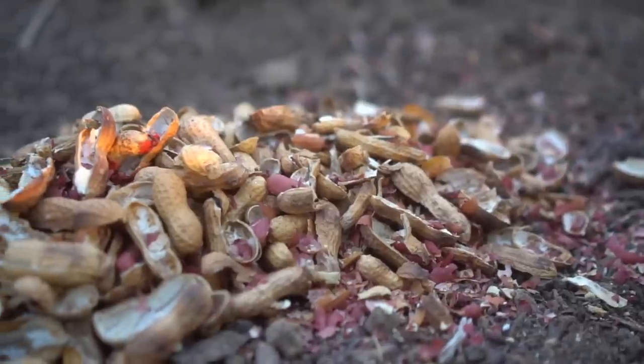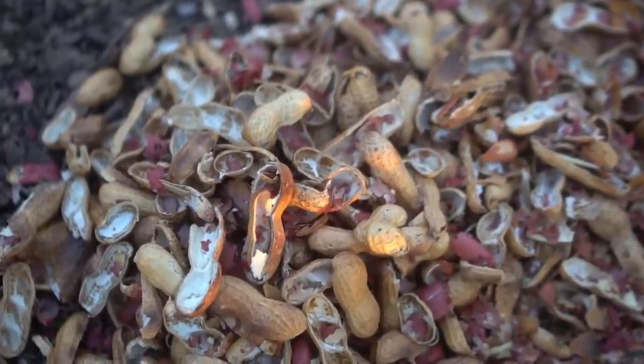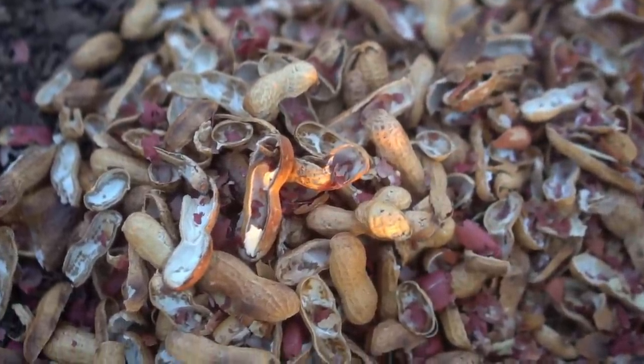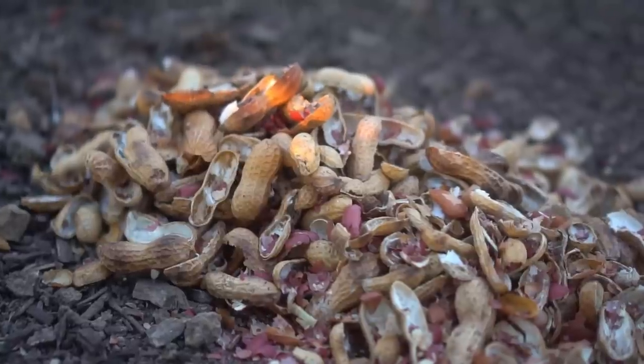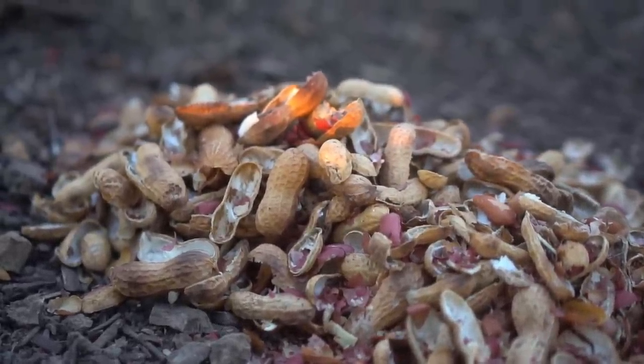The next thing you should not bury into your garden is peanut shells, and the same is true for walnut shells and almond shells. You can use nut shells as mulch on top of your garden to retain moisture, but they take a very long time to degrade. If you bury them in your soil, they take a long time to decompose and you'll keep finding them year after year.